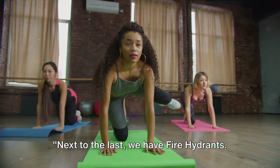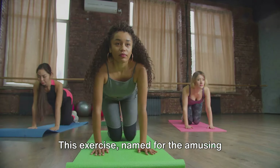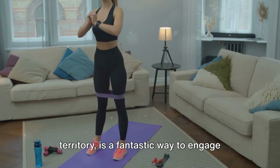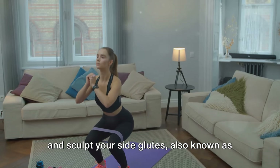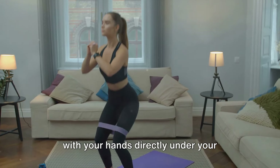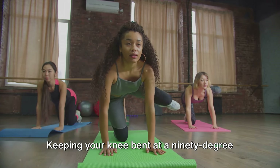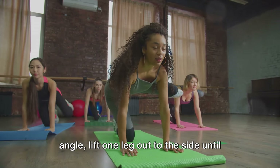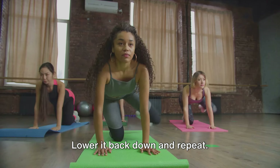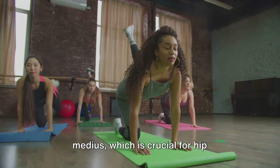Next to last, we have fire hydrants — named for their amusing resemblance to a dog marking its territory. This exercise is a fantastic way to engage and sculpt your side glutes, also known as the gluteus medius. Start on all fours with your hands directly under your shoulders and knees under your hips. Keeping your knee bent at a 90-degree angle, lift one leg out to the side until your thigh is parallel with the floor, then lower it back down and repeat.